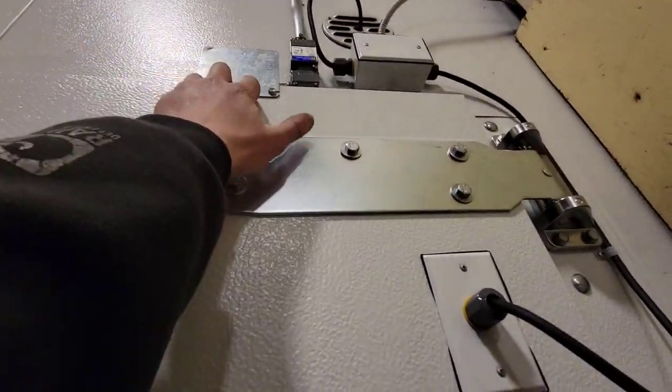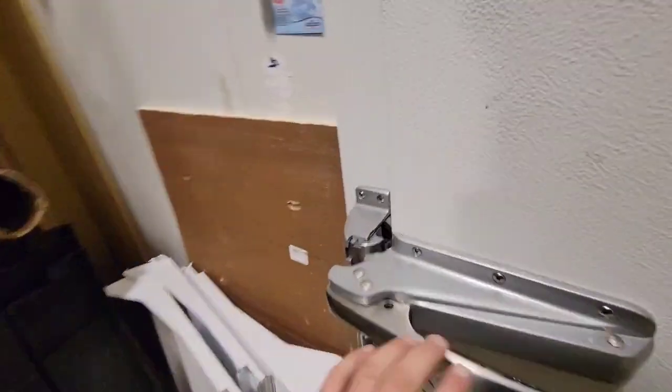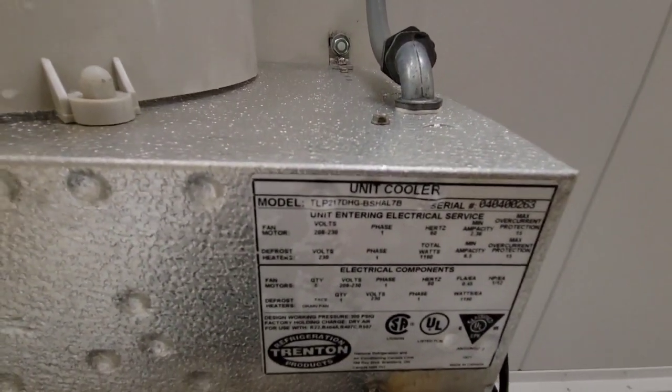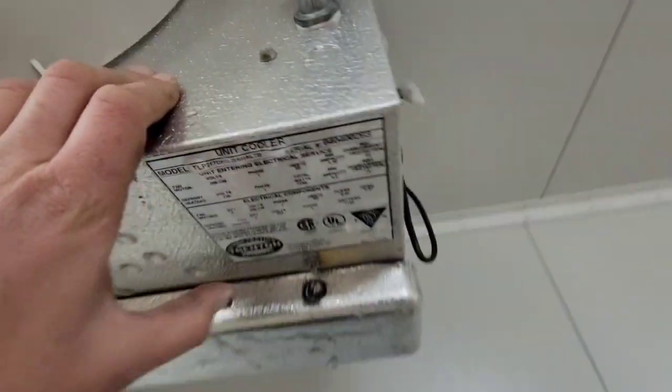First up, you have to keep the door closed when you put it in defrost, because if that's not closed, you won't get voltage to your system. So first off, we're going to look at this nameplate for electrical data. Defrost heaters: 230 volts. So now we're going to test voltage at these heaters.